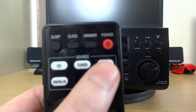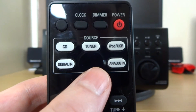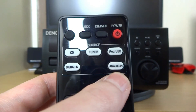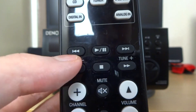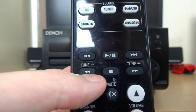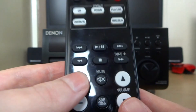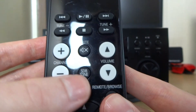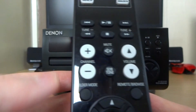So you can see you've got your power button, your dimmer, clock and sleep function. Then you can choose from your source: CD, tuner, iPod, USB, digital and analogue for your optical and red/white inputs. Then you've got your skip back, play/pause, skip forward, some tuning for your radio, stop, mute button, channel up and down for your radio, volume for any function, and an SDB tone which I'll explain in a minute.